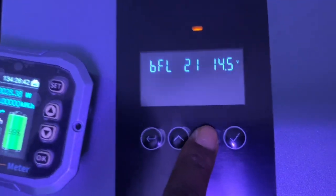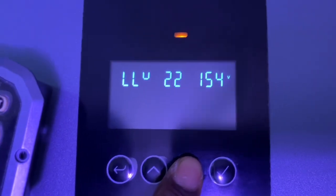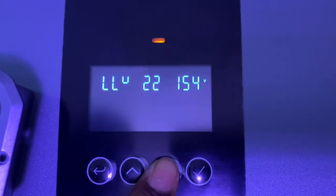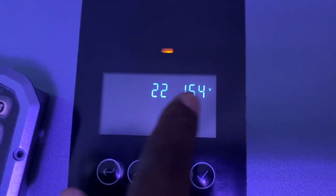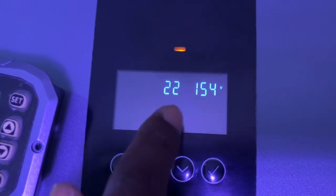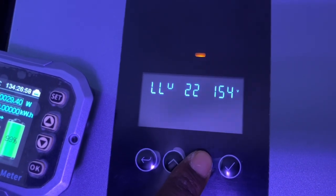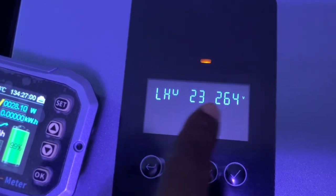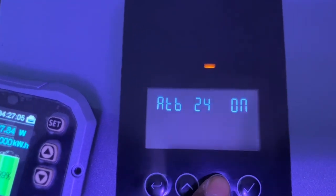This inverter comes with exciting features. You can actually set a low voltage disconnect on the inverter itself. There's also a high voltage disconnect set at 260V — so you don't need an external voltage regulator.